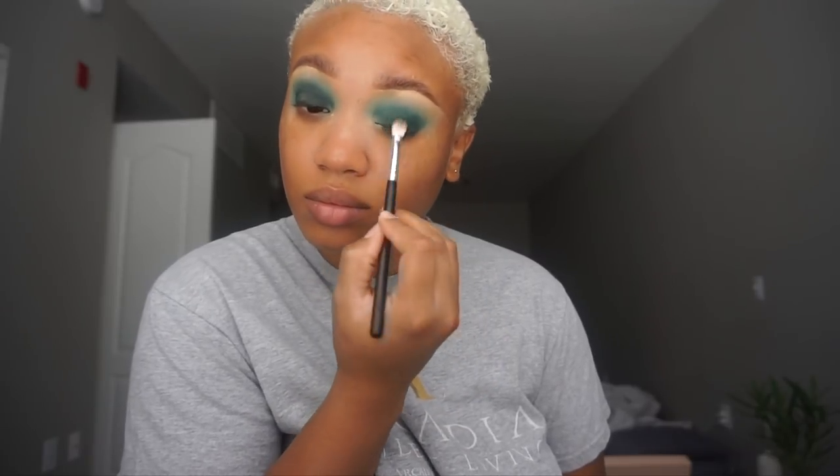I'm blending the lighter color and mixing in the darker shade. Now I'm going to clean up the bottom and remove all of my fallout so I don't have shadow under my eyes. Then I'm going to do a wing using the NYX Vivid Brights liner in Vivid Envy — it's kind of a teal liquid liner.